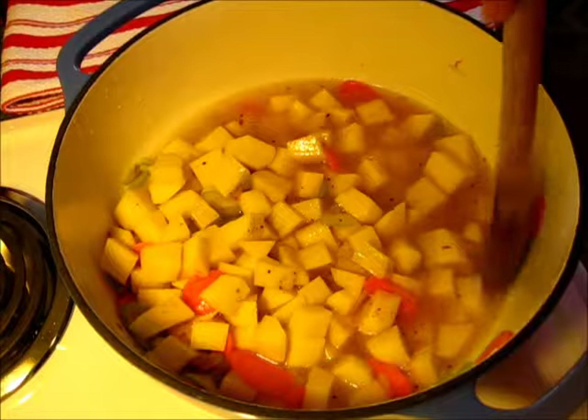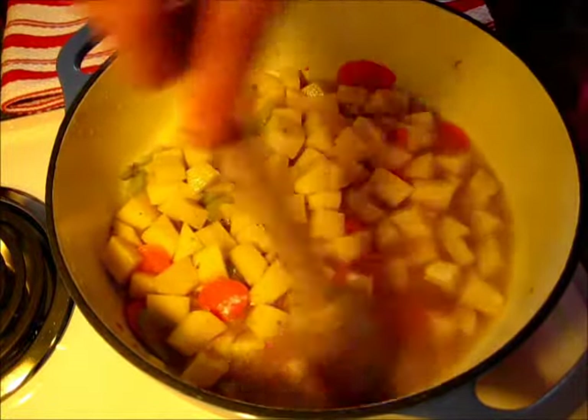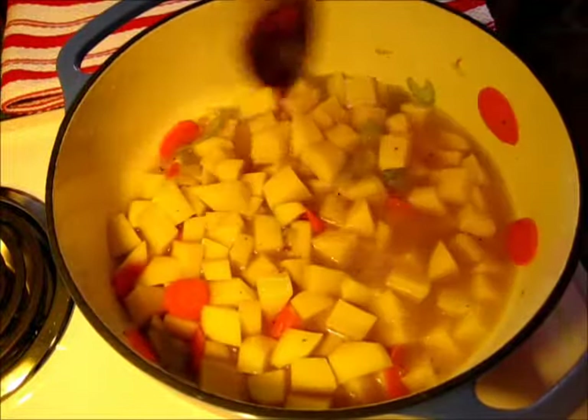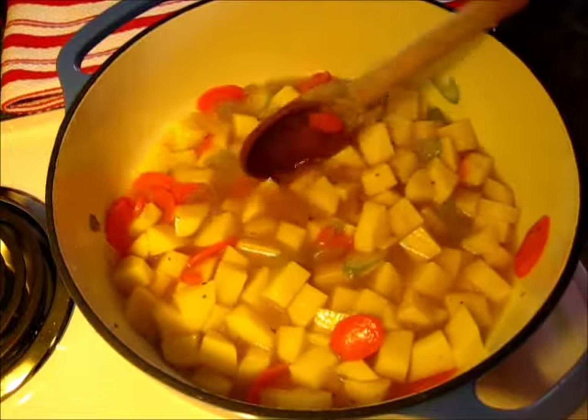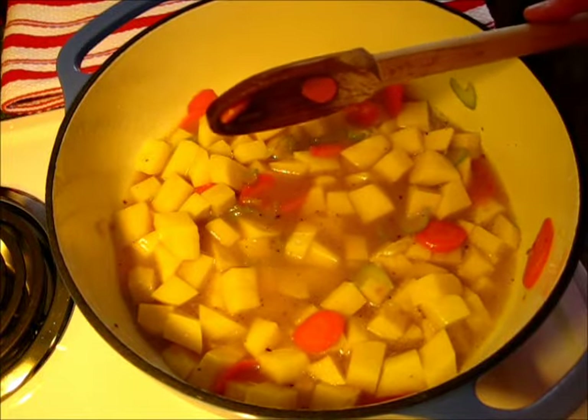As your potatoes cook, they're going to release starches, and that's what's going to thicken this potato soup. Bring this to a boil, cover and cook for the next 18 minutes. Be sure to use your timer.